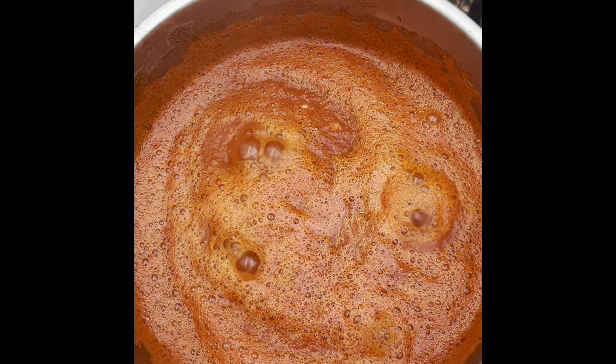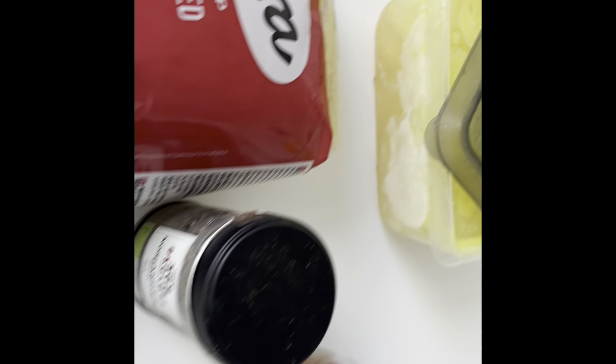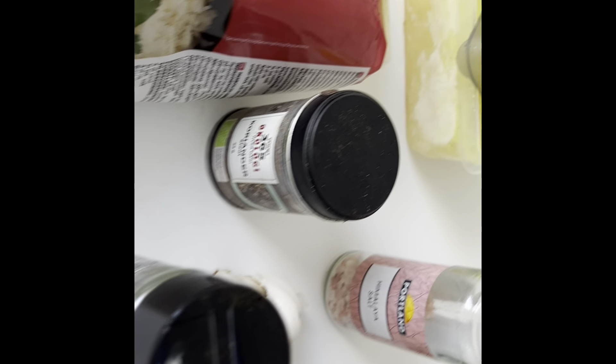While that happens, we get our other ingredients together. We've got our spices: rice, chicken stock, curry, Maggi, garlic powder, tomato paste, bay leaves, salt, onions, garlic, and olive oil.